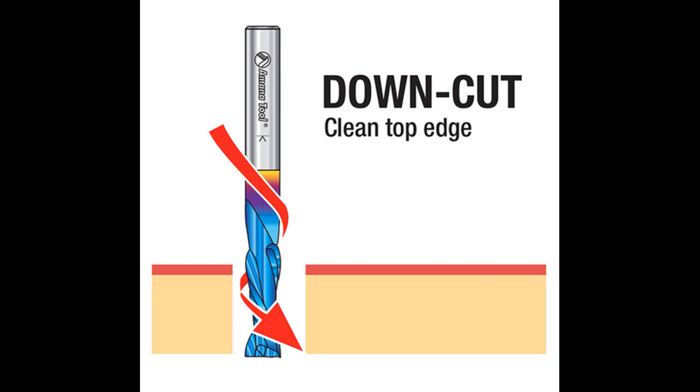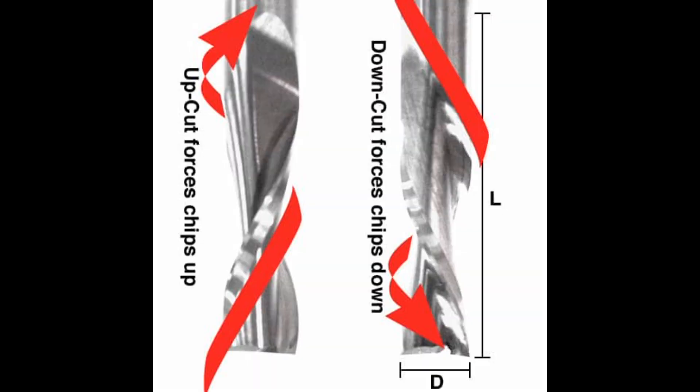The next bit is a down cut bit. The down cut bit rotates in a downward motion, which causes tear out at the bottom of the material while the top is very smooth. This is good for creating smooth pockets, but you need to watch out because the debris left on the bottom can cause clogs during your carve. This image shows the comparison between the up cut and the down cut — on the up cut the chips go up, and on the down cut the chips go down.